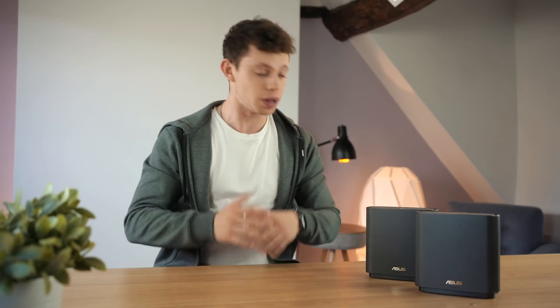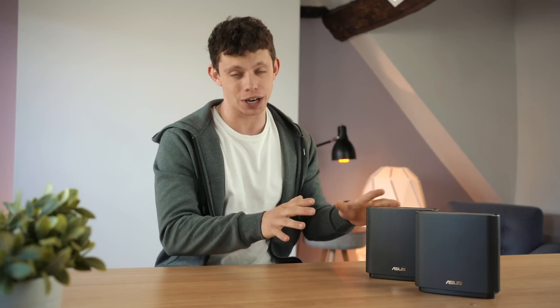Hello and welcome to the show. My name is Alex and this is TechFlow and this, more specifically, is my review of ASUS's new Wi-Fi 6 Mesh System.